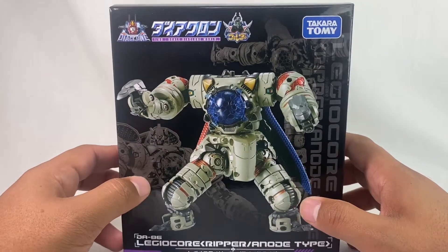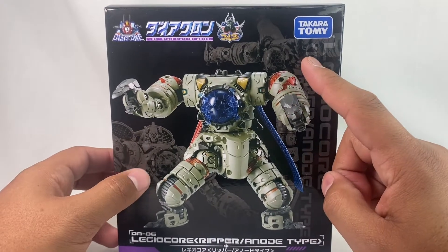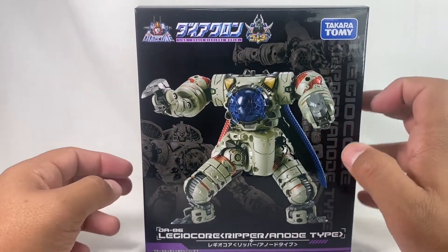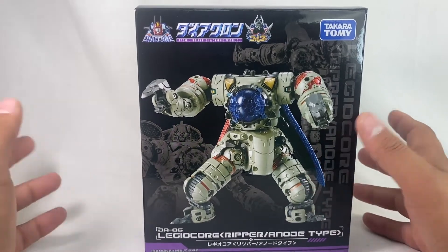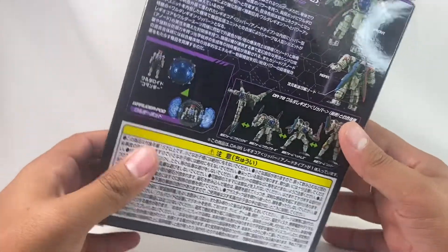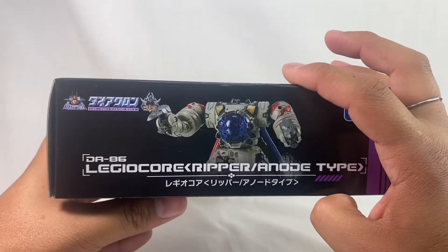Another smaller guy to add to the legion of bad guys we're amassing here. Now you do see some other forms he has that you need another set to assemble. This is essentially the core bot from the DA-78 set, so if you have that set you can combine it with this in different ways. But essentially it's just another little bad guy to add to the army.